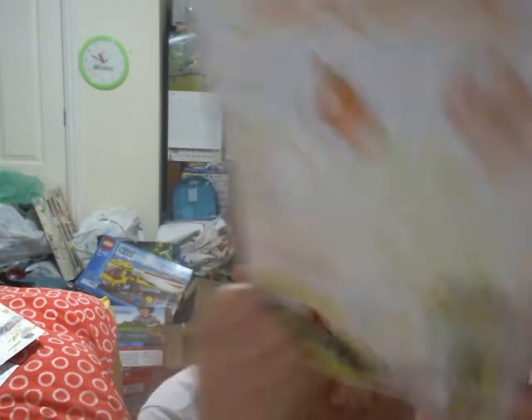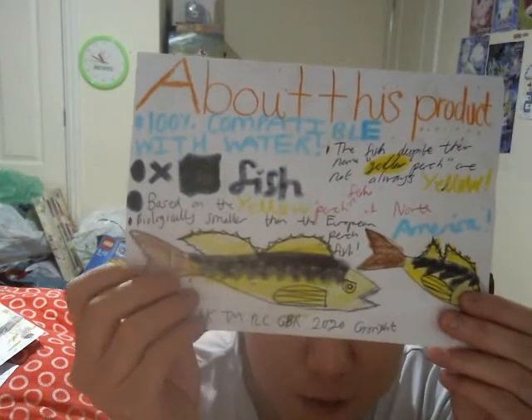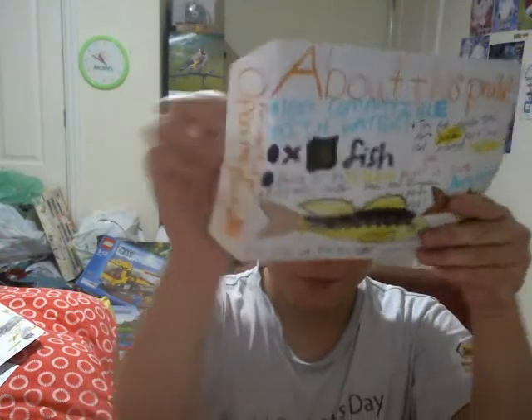This one here is the American Yellow Perch Fish Shoal Five Pack — it's £6.95. There's the back of the packaging — there are five fish, based on the yellow perch fish of North America. It's biologically smaller than the European perch that we have in our country and Europe. Let me take a look at the fish — wait, we only have four or five? There's an error here — we've only got four fish. That's not meant to happen, that's very disappointing. The packaging tells me it's a five pack.